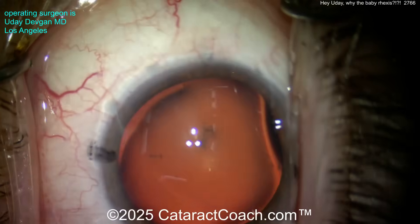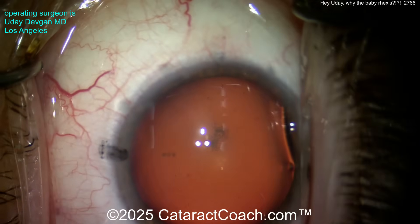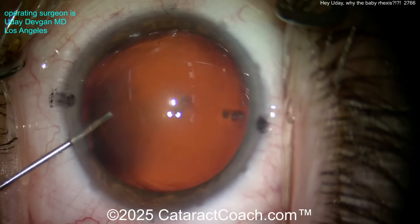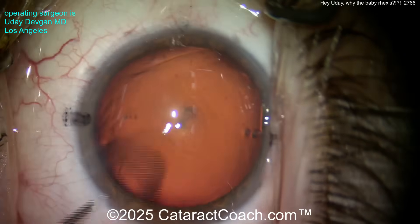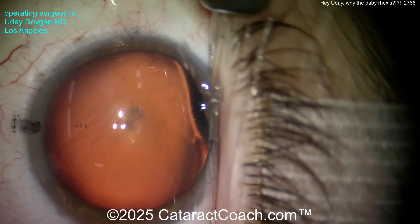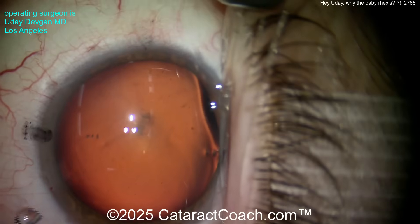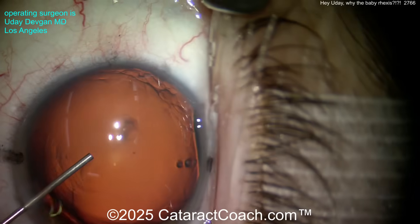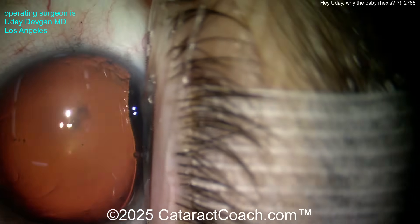Here's the side port. What do you notice about the corneal white-to-white? Look again. We'll put some anesthetic in the eye, some viscoelastic, and then put the fixation ring down. The fixation ring has a diameter of 13.6 millimeters. Here's the viscoelastic — and look, you need a whole syringe to fill it up.